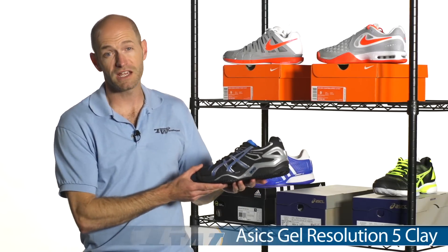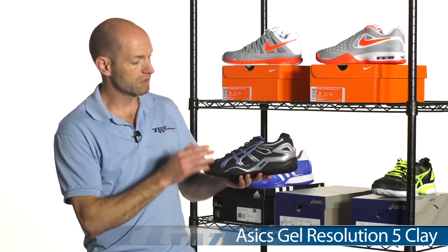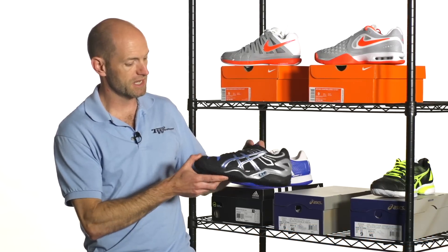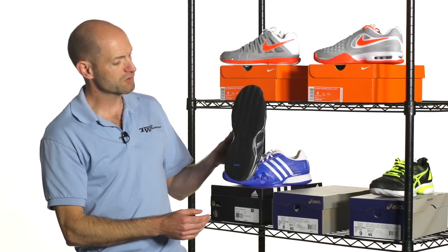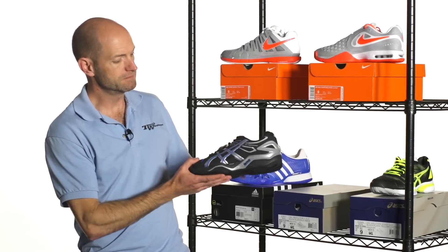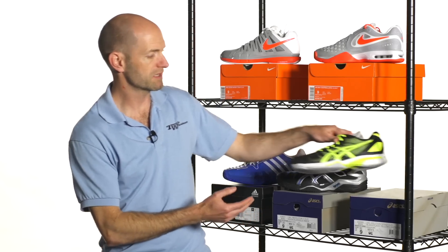Moving into ASICS now. We've got the Gel Resolution 5 — another great shoe. All these are just top-of-the-line shoes we're looking at today. And again, you'll see that full herringbone tread pattern right there, and you'll notice these go all the way across the outsole, which I really like too.